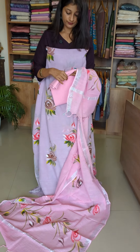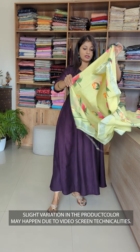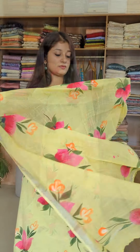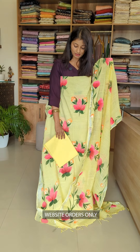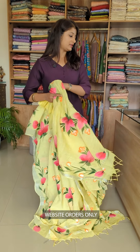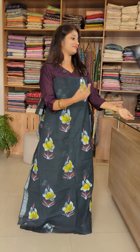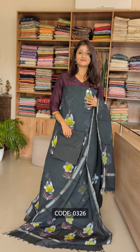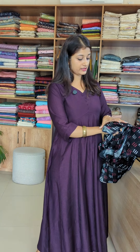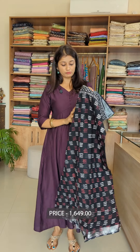It's a yellow color design with a yellow shade. It is a combination of white and maroon with black color.